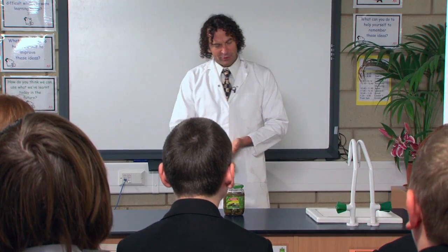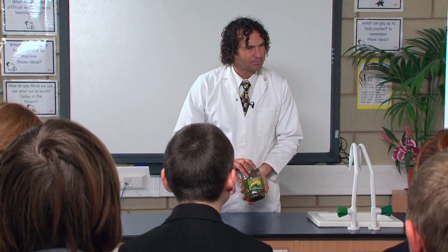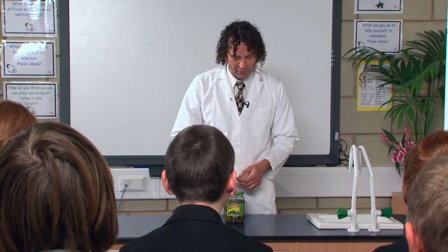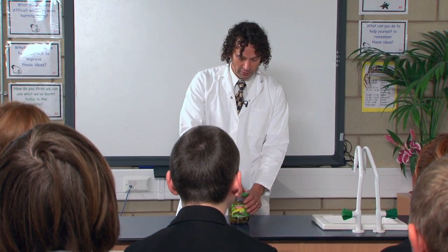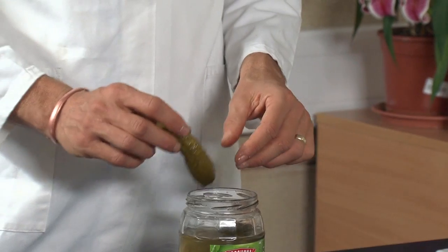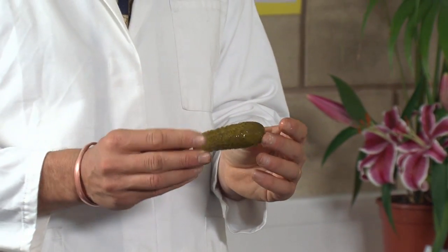Would you be able to light up your house with a gherkin? No. What is a gherkin? It's a mini cucumber — it's a baby cucumber. It's not just a mini cucumber though; if you leave a gherkin long enough it will actually grow into a cucumber. These are actually pickled gherkins, pickled in vinegar and salt — sodium chloride.